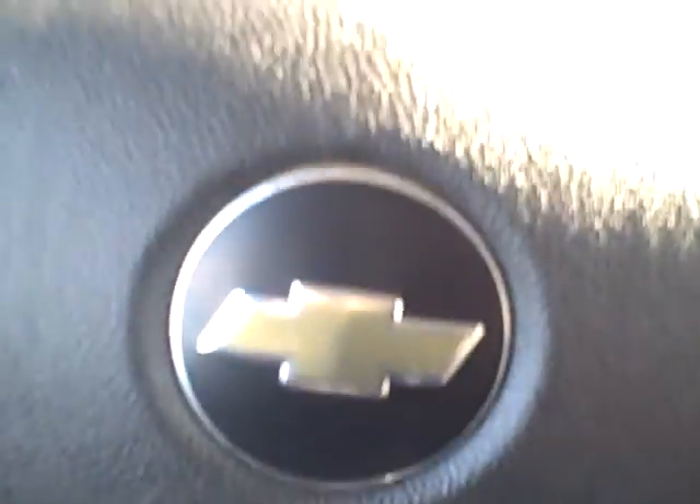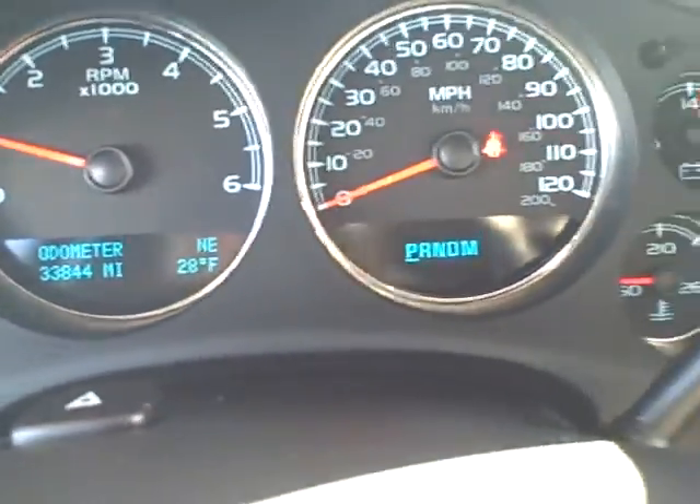Hi Will, it's Jenny from Apple Chevrolet. I'm inside the vehicle and I'll show you the interior.